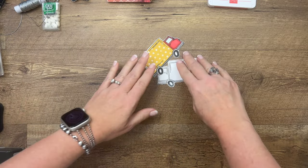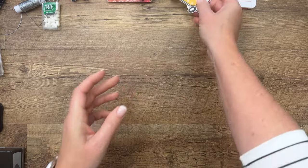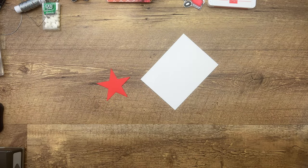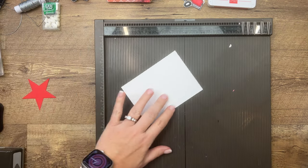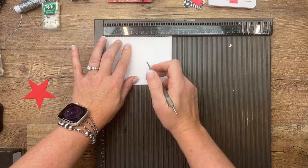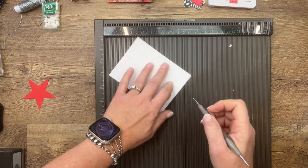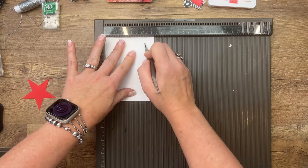Now we have our two trucks — let's make the box. You're going to need your Simply Scored and a piece of thick Basic White that is 3¾ by 5. On the long side, score it at 1½, 2¼, 3¾, and 4½. Turn it to the short side and score it at ¾ and 3.